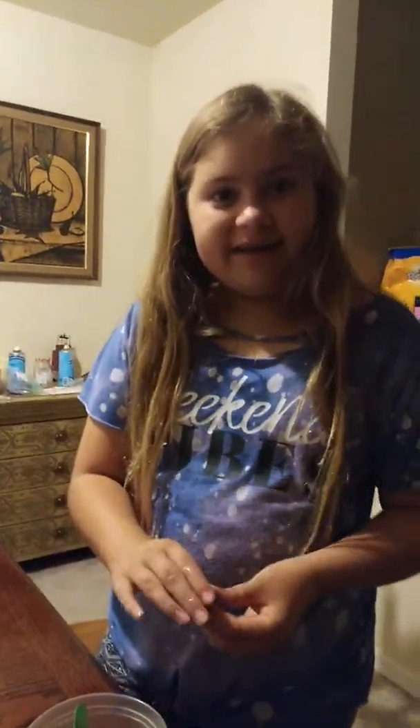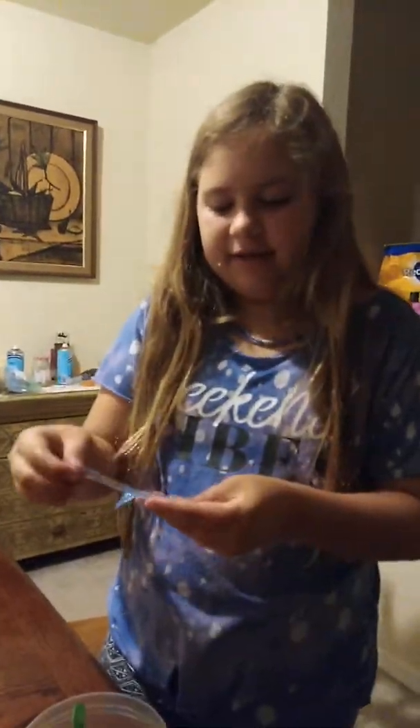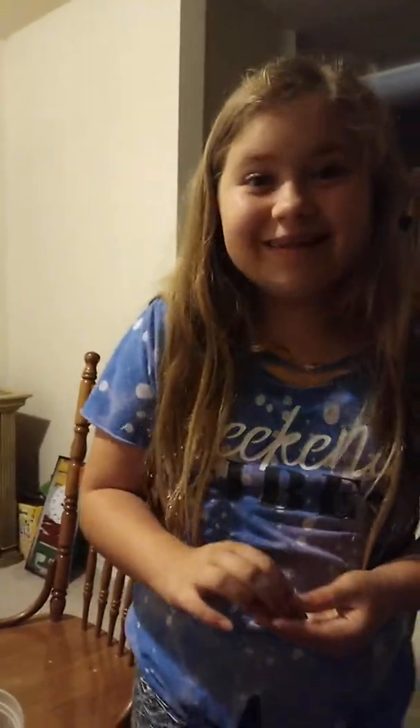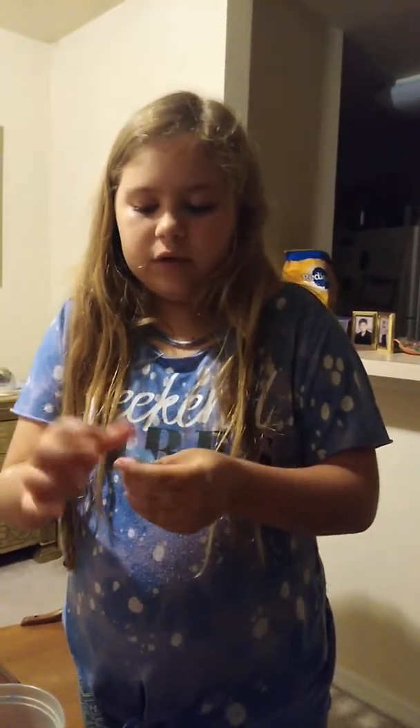Okay guys, now I've made the bigger batch — I've got it right here. There was a little extra so I'm just kneading it right now. This one is a bit watery because I literally just took it out, but the other one is amazing — one of the best slimes you'll probably ever have.